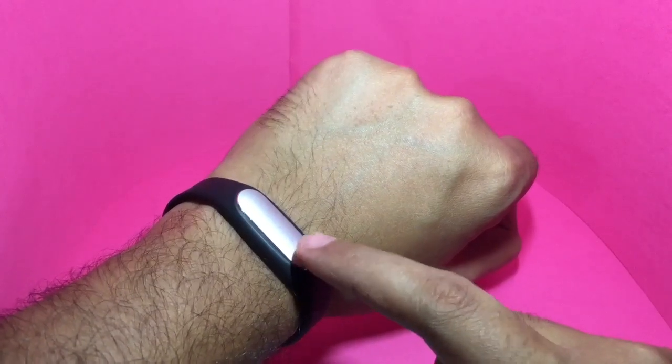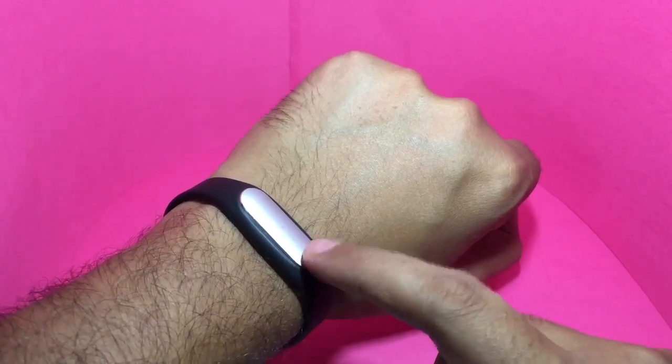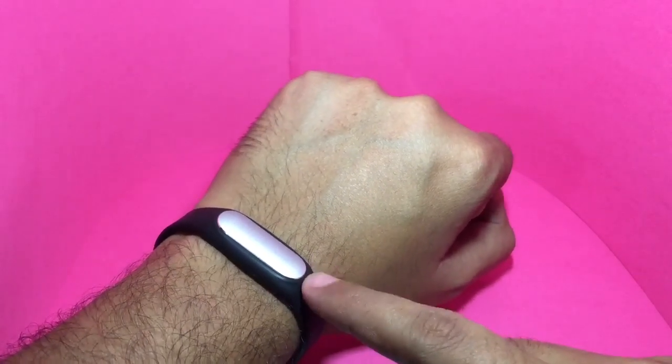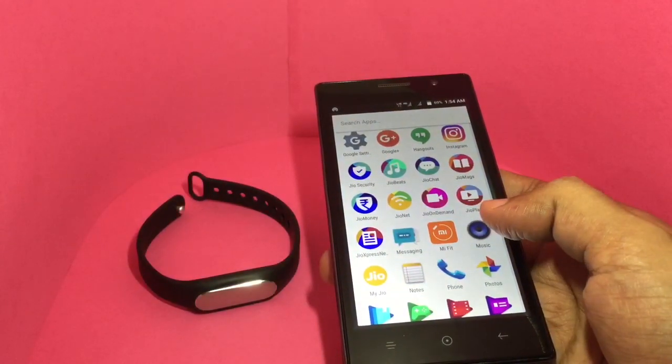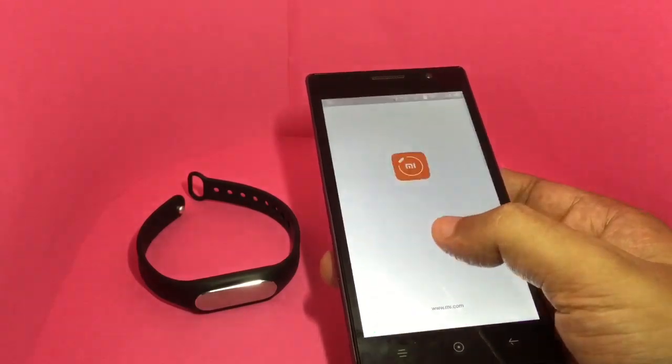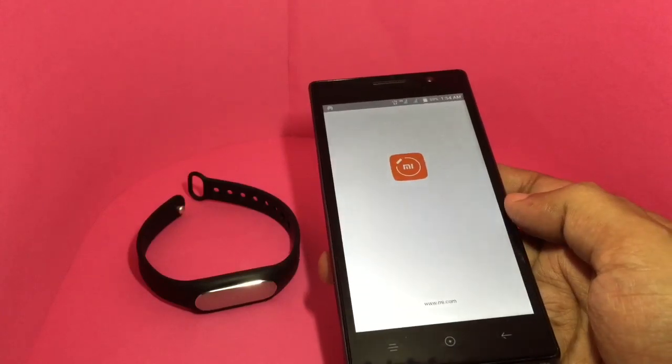It has three LEDs on top which light up when charging and when you get any notifications. To see all the fitness data, you need to use a mobile app. The Mi fitness band works on both iOS and Android — this is the Android version.